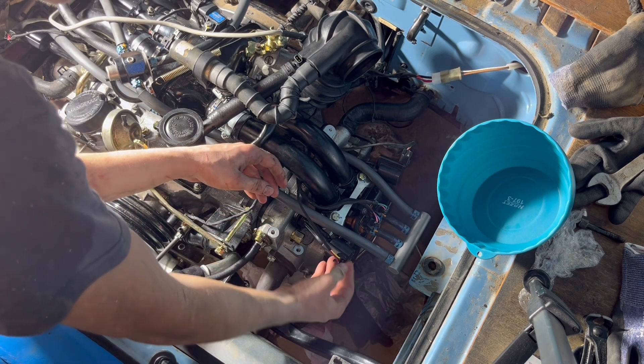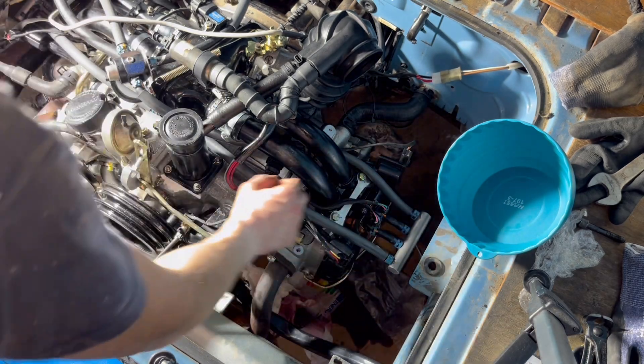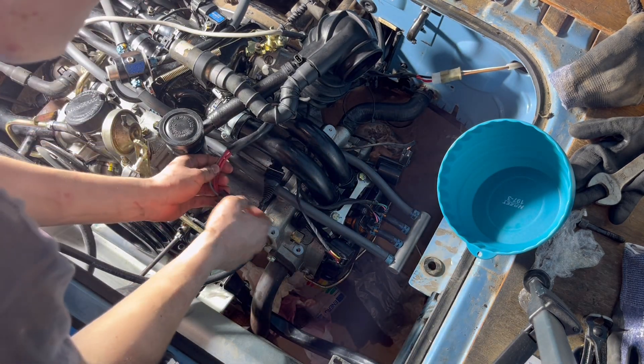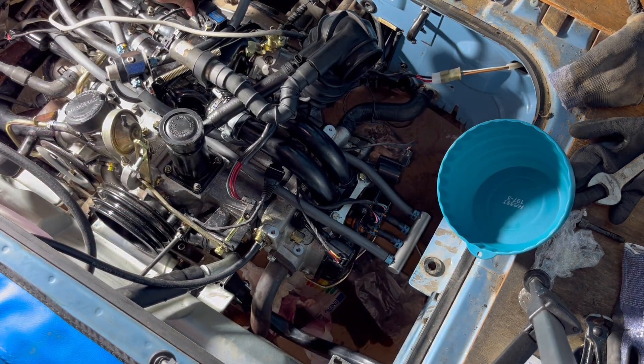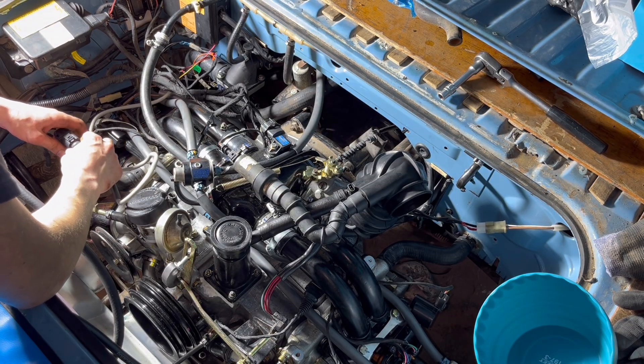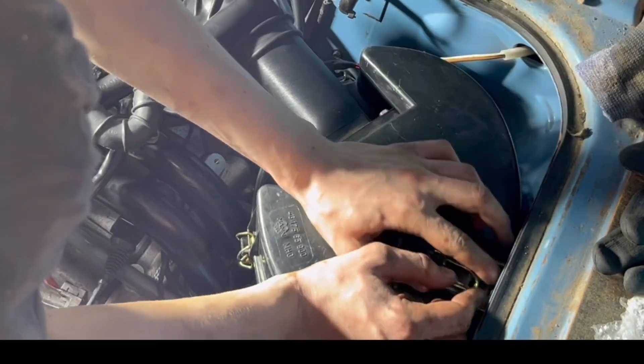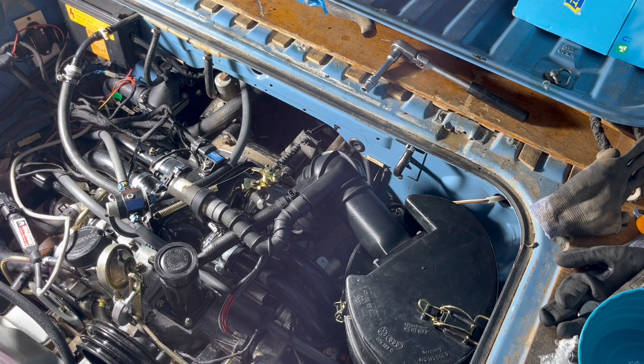The last thing you want to do is check all the connectors you have installed — do some quality checks to assure that everything has been installed properly. After that you will install the lambda sensor plug and the air filter box. And that's pretty much it.